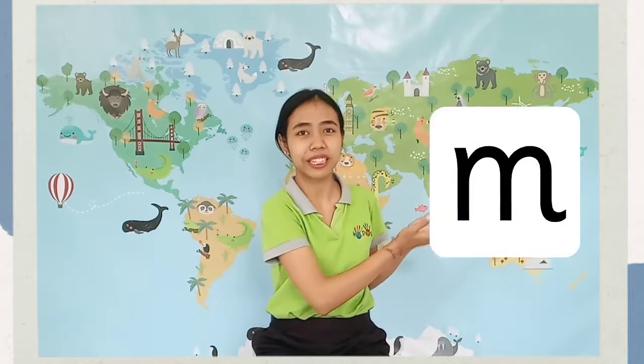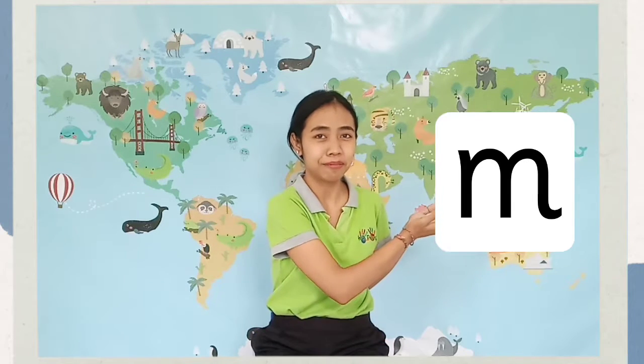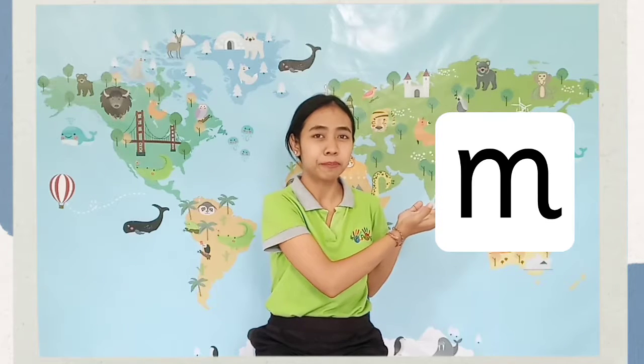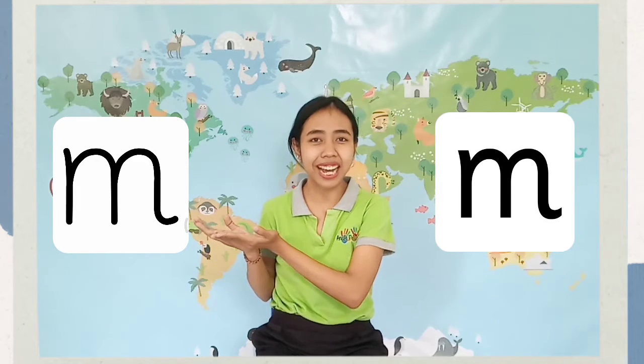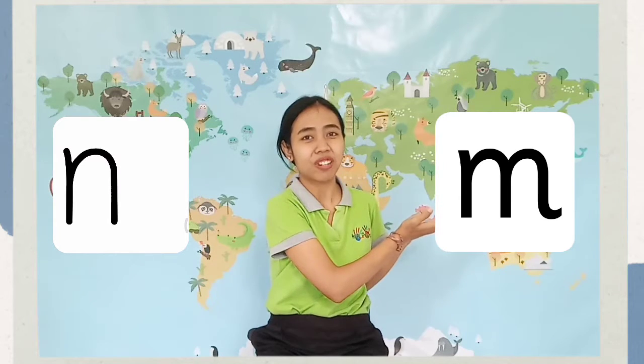Okay, Reco Kids, now let me show you how to say this letter sound. It's letter sound /m/. This is letter sound /m/. And this one, how you write letter sound /m/.